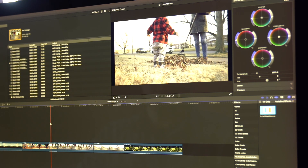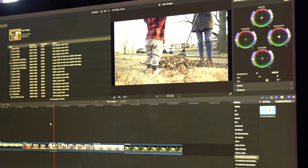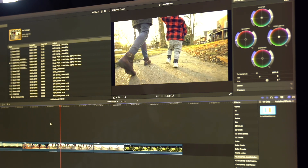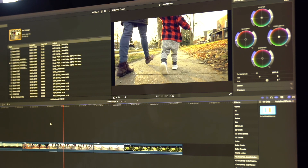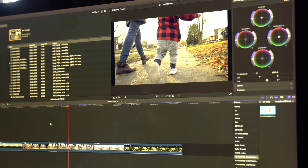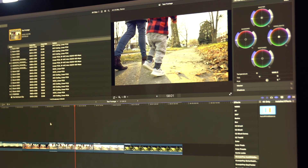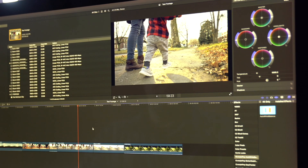These files are from the A7S III and we're adding some slow motion. This is my son and my wife walking down the street at 120 frames per second. This is the all-intraframe recording at 600 megabits per second — a pretty beefy file — and it's playing back fine.